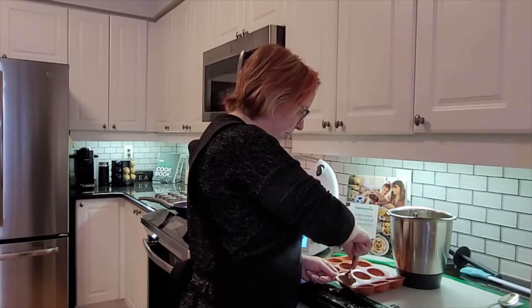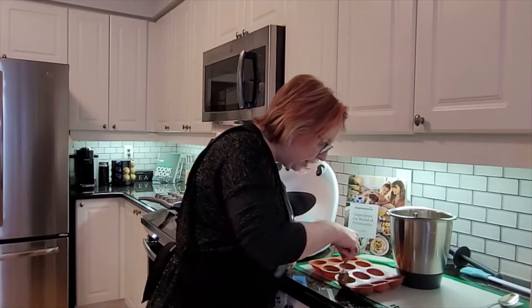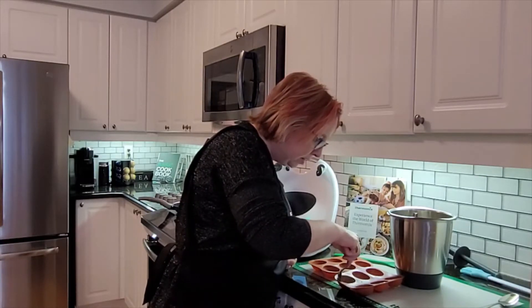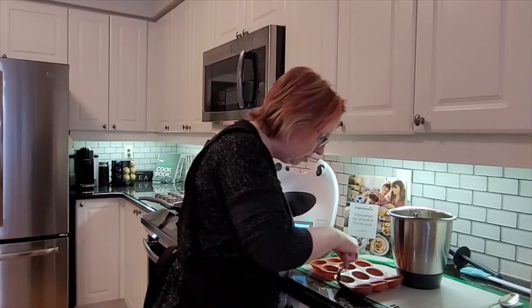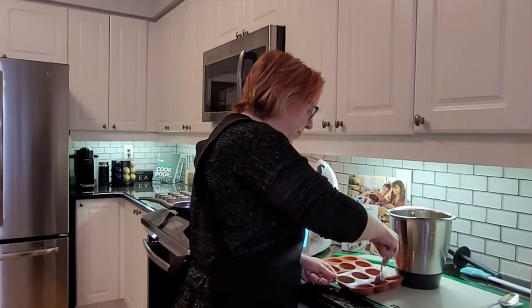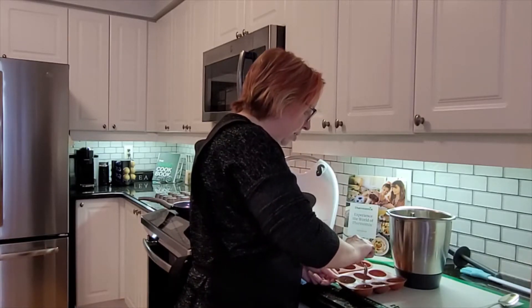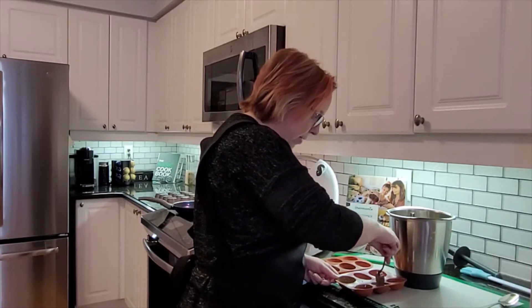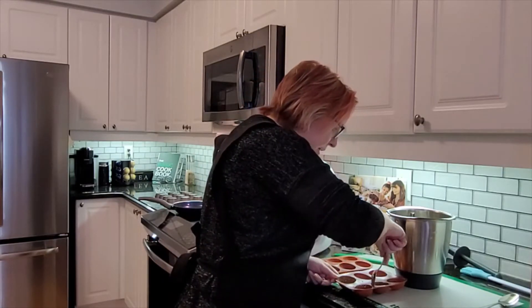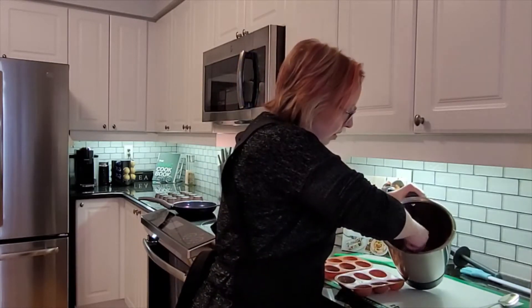Doing the next one. I'll start with maybe two teaspoons of chocolate. My spheres are a little bit smaller than what you might have seen, so that might be a little bit much. Mine are a little bit smaller, but I actually think that's probably the perfect size — because when they're larger, they're kind of overpowering with the chocolate in your hot chocolate. Making sure I get the edges and there are no gaping holes.